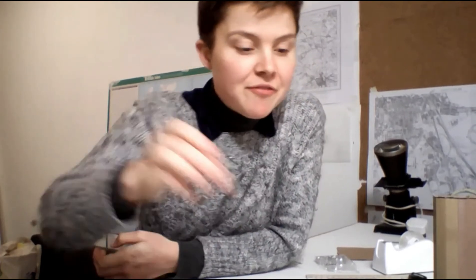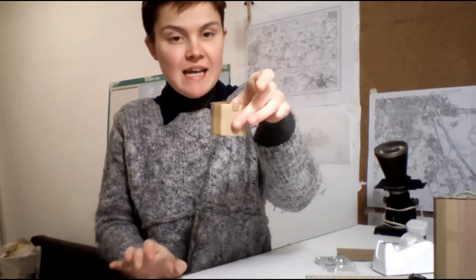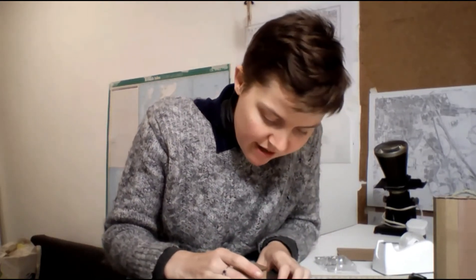Coming back to our bit of foil — take the foil with the hole in it. Using a small piece of tape, on the other end of the small tube section we're going to attach the foil. Because we drew our outline on the foil it makes it a lot easier to stick it on nice and central. Secure it all neatly in place with a bit of tape.